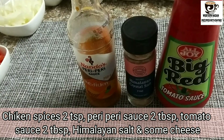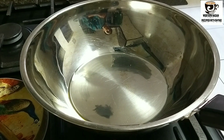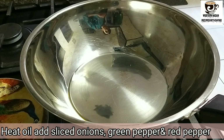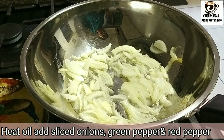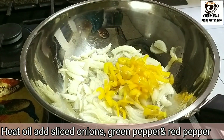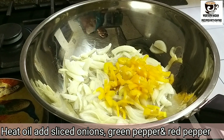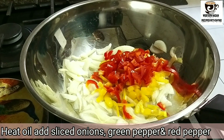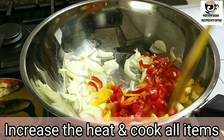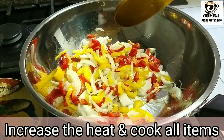Add 2 tablespoons of tomato sauce. I am going to make it with the red pepper and Viennese.